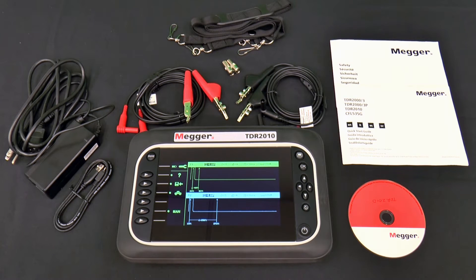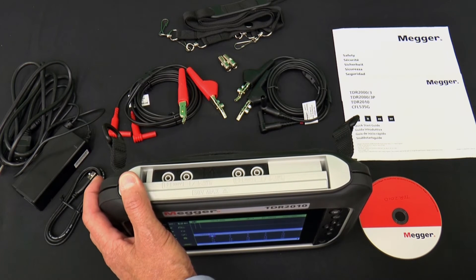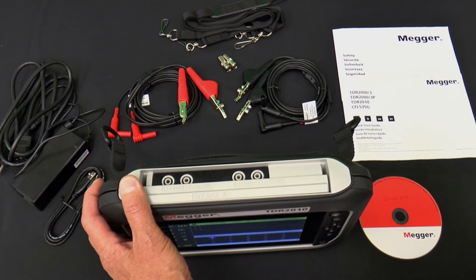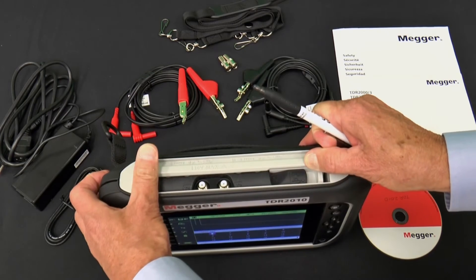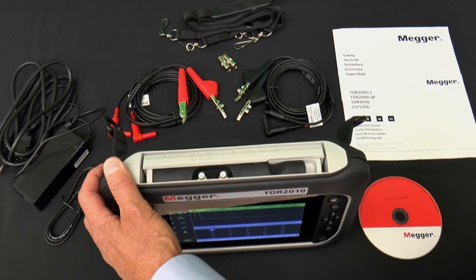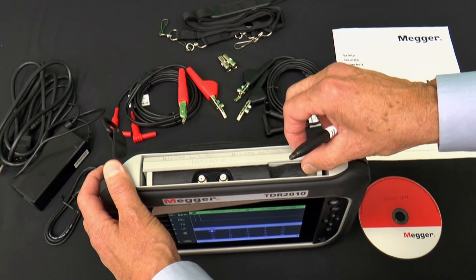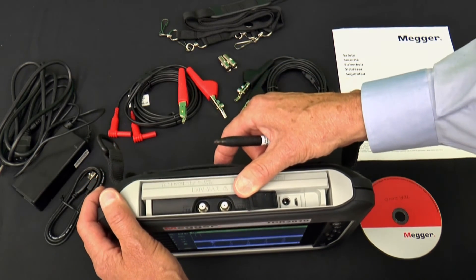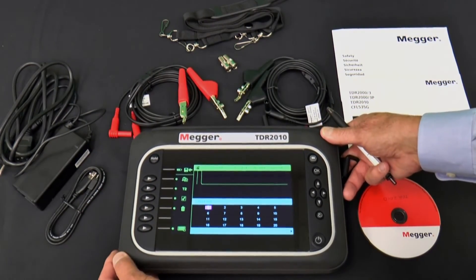The TDR2010 has an intuitive interface. Connections are made on the top. When the sliding cover is in the forward position, the four 4mm safety terminals are visible, and the four 4mm bed-of-nails test leads are plugged into these. Slide the cover back to access the dual F-type ports — F-type push-on connectors are supplied, and other push-on adapters will also work. Lifting the small cover provides access to the charging port and a mini USB port for transferring saved traces to a PC.